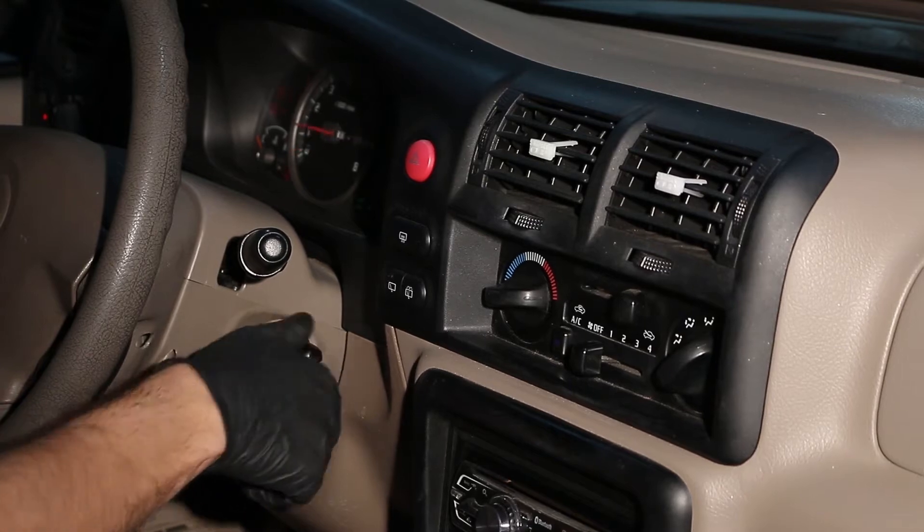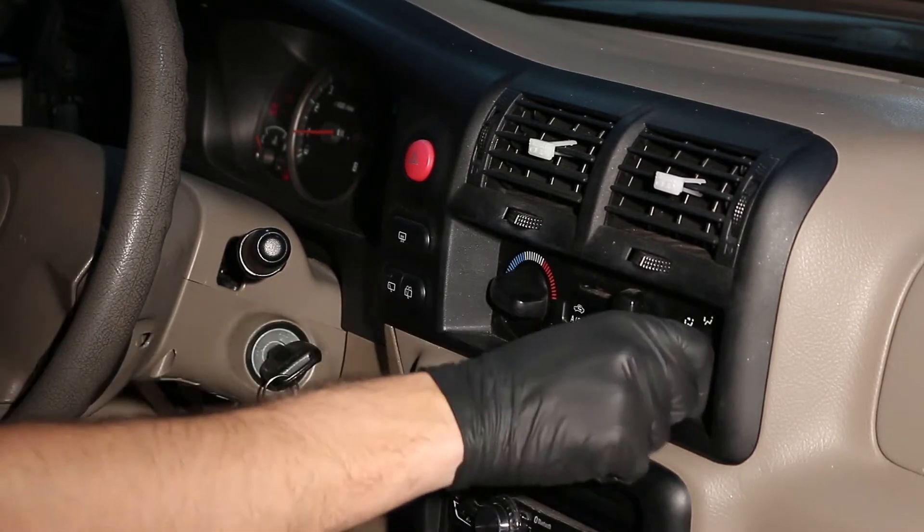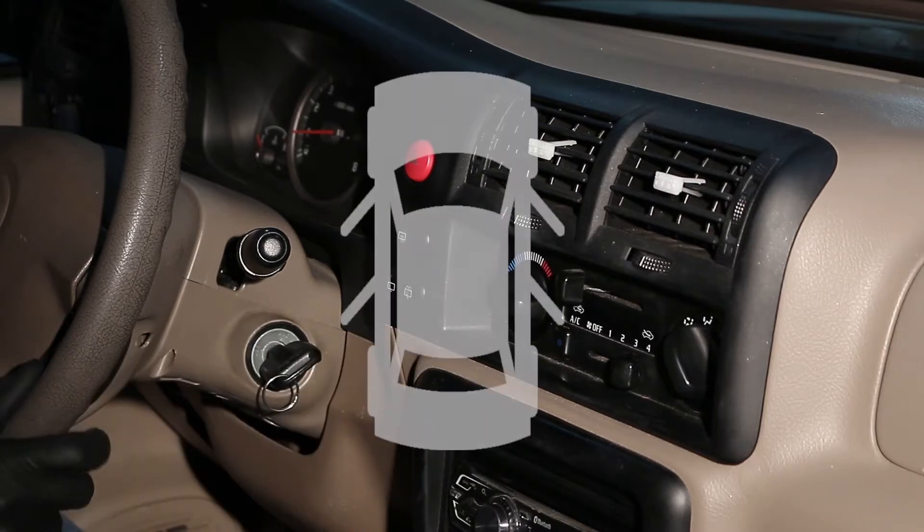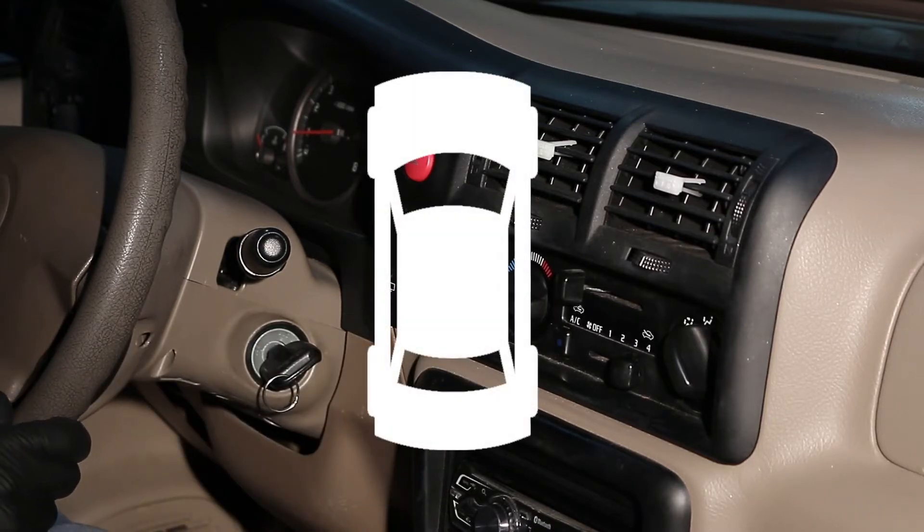Now let's start the engine and set the AC to maximum cool and maximum airflow. Make sure both the windows and doors are closed so that we are only using the air vent to monitor the temperature.